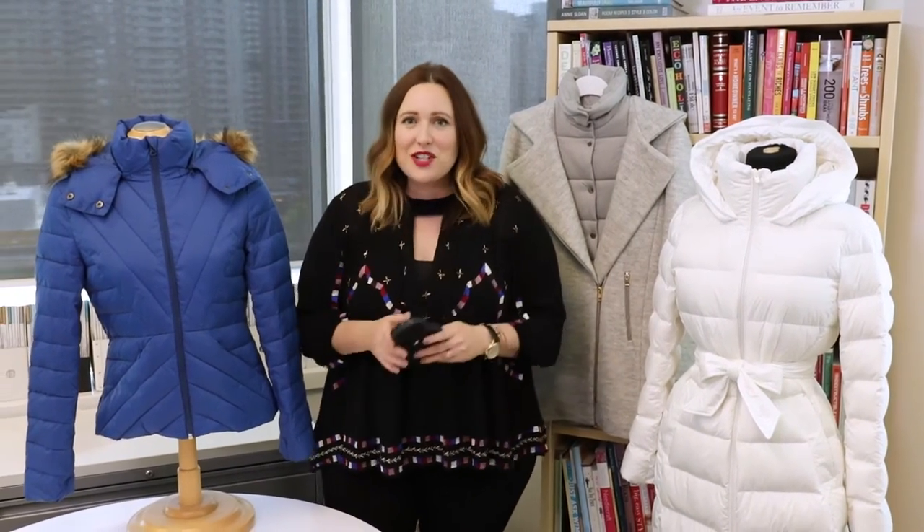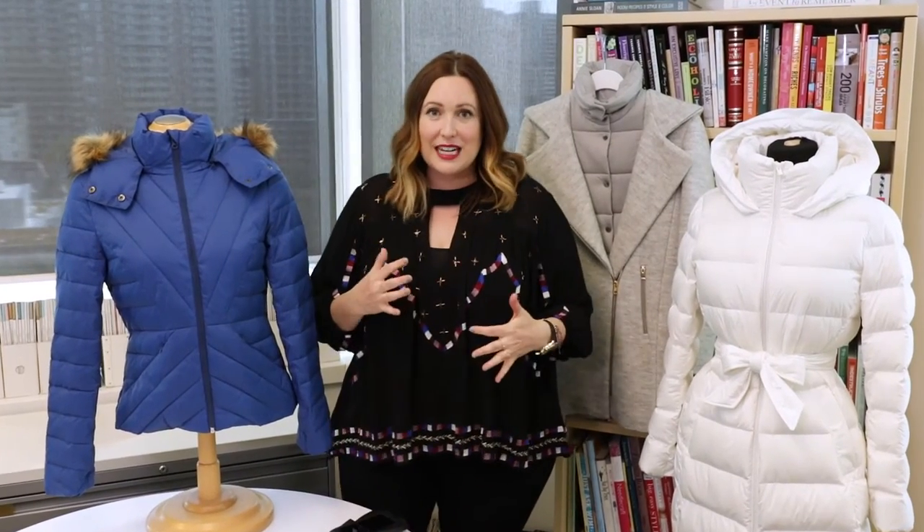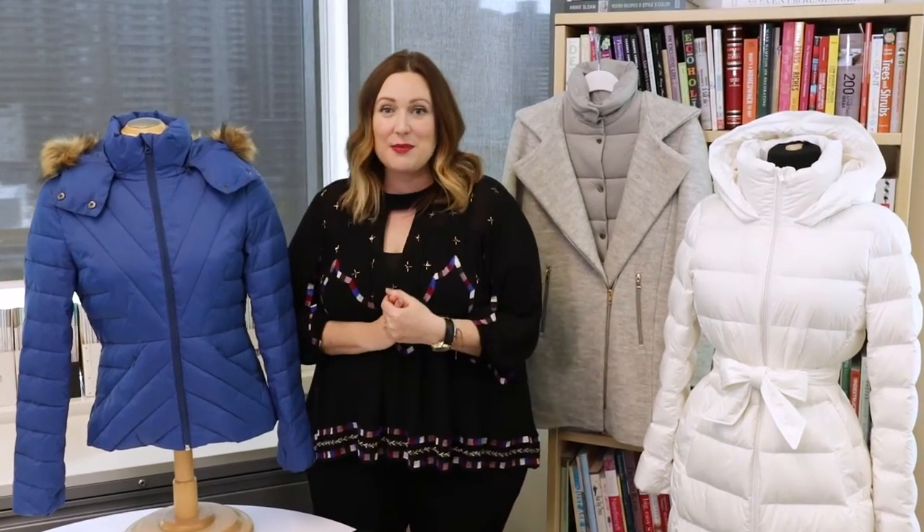Hey everyone, today's question is from Erin on Twitter and she's asking us: how do I wear a parka and not look like a Michelin man? Really good question. First off, you want to avoid the really puffy, really oversized styles. Make sure you've got a streamlined cut to begin with.